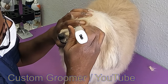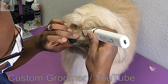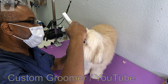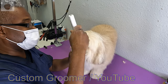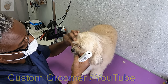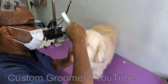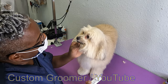Sometimes tear staining can be caused by your local water or unfiltered water, or sometimes it can be caused by having the dog drink from stainless steel bowls — that's happened to my dogs before. When I got rid of their stainless steel bowls and started filtering their water through a Brita pitcher or something similar, it stopped. But sometimes it can just be a condition that they have.